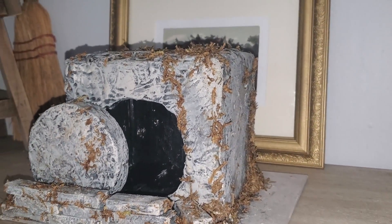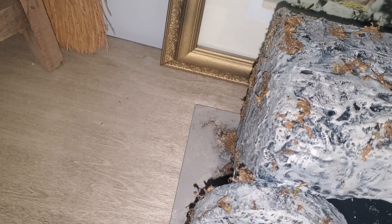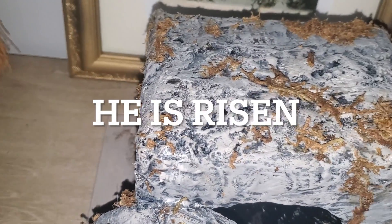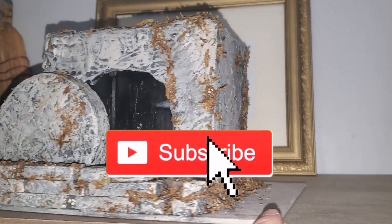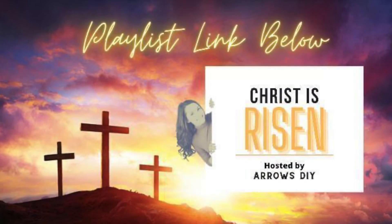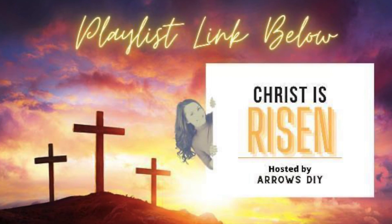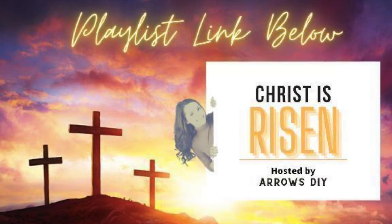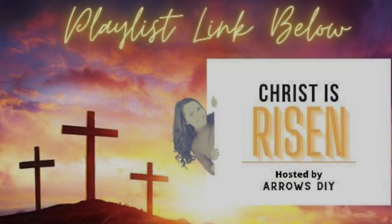Don't forget — if you would like to win this as a prize in the mail, go ahead and leave that comment 'He is Risen' down below in the comment box. While you're at it, go ahead and like this video, subscribe to my channel, share this video with your friends, and encourage them to stay in touch with the gospel. Don't forget that playlist is linked down below so you can watch everyone else's video and see what they created for this challenge. Thank you so much for watching — I'll see you guys in my next video, bye!